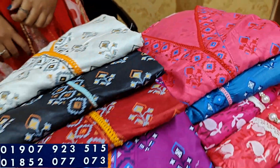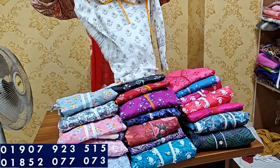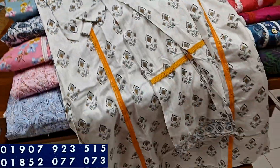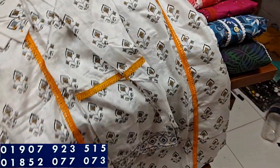Asalaamu Alaikum viewers, welcome back to my channel Shoppinggain. Today I am very proud to show you a beautiful two-piece. It is very beautiful — it has a pretty beautiful design. It features a beautiful triangle design and good pan cutting.